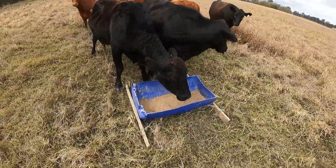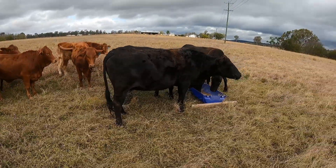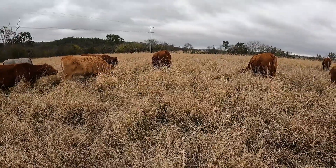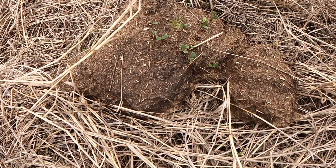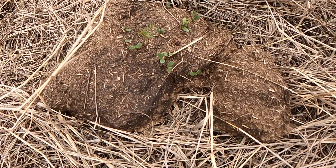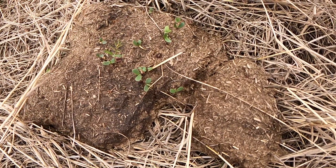Once the cattle have taken in that seed, it goes through their four stomachs and then comes out the other end in their poop. While they're out grazing in their field, they're spreading that seed through their manure, which really is the perfect seed bed — it's moist, it's got a really good pH between 7 and 8, and the digested plant material gives that seed really good seed-soil contact so that it can help germinate.